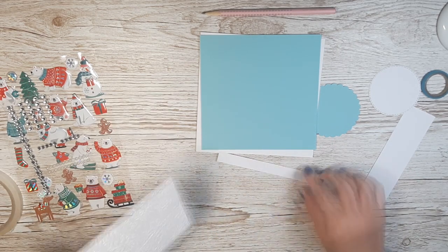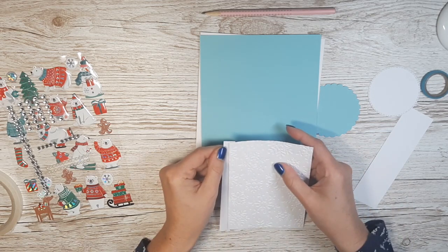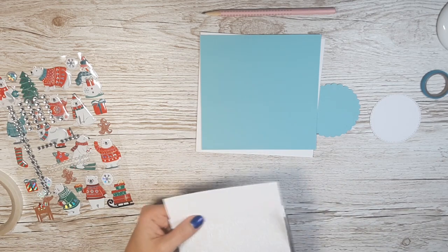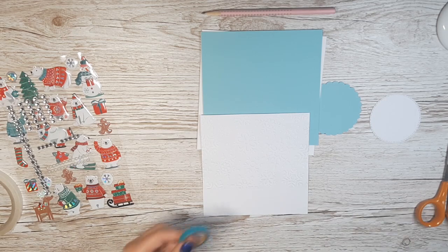The card base has a square shape. The frame will be white and light blue. In the foreground I attached two white papers together — one doesn't have any pattern, but the other one on the left is embossed with an embossing folder with snowflakes.